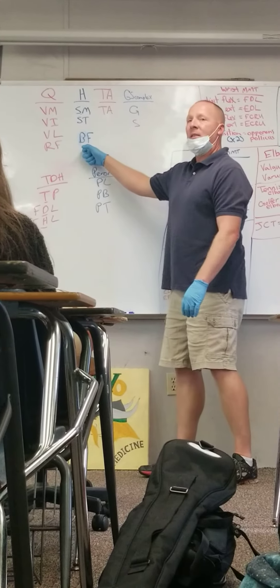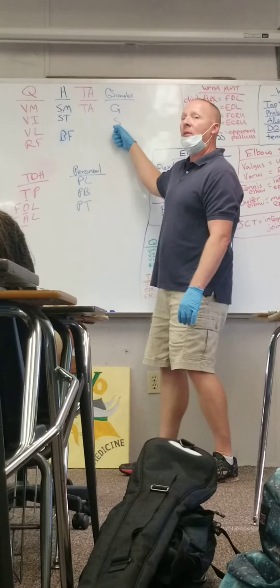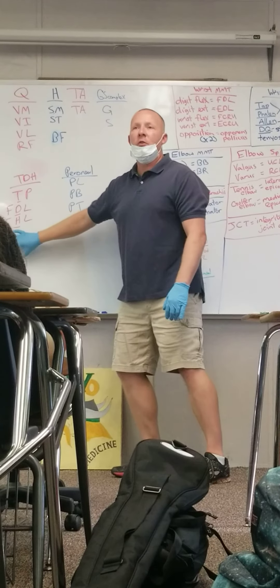To summarize the locations: front of the leg, front of the thigh, back of the thigh. Front of the shin, back of the shin. Medial shin, lateral shin.